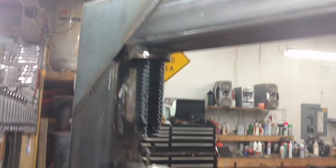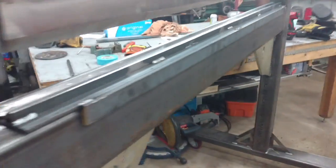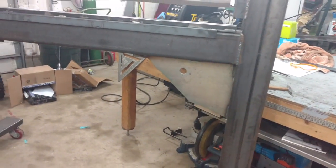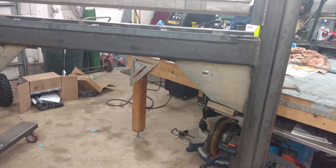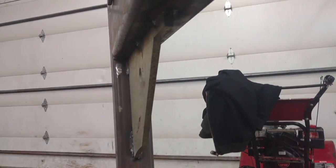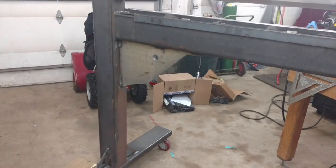Gussets up in the corner. These plates on the bottom my buddy at work gave me — his wife worked for some doctor's office and they had an MRI machine that they were moving, and these plates held down the MRI machine. It's half-inch material, nice and thick, so that braces my lower.